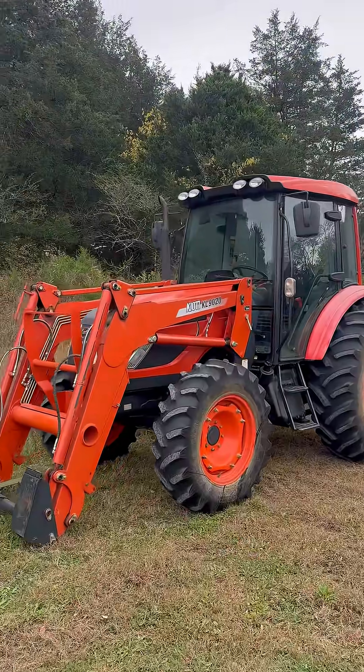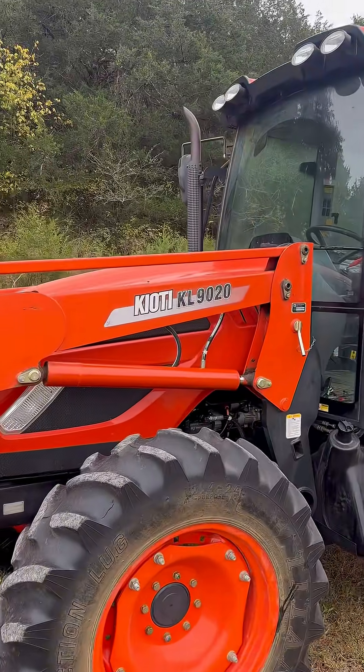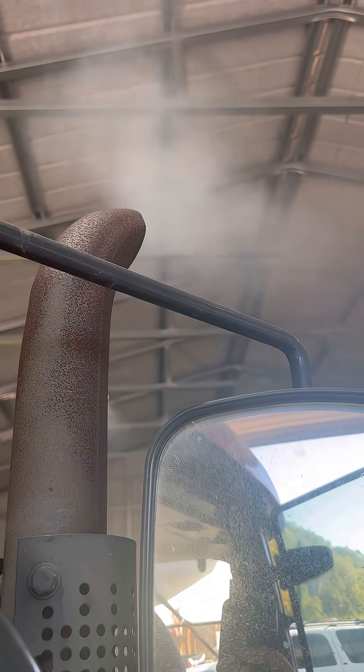This week's project: we've got a Coyote KL9020 — this is a real nice tractor. It's a 2015 model with a little Perkins 1104D in it. It came in for a complaint of excessive white smoke.